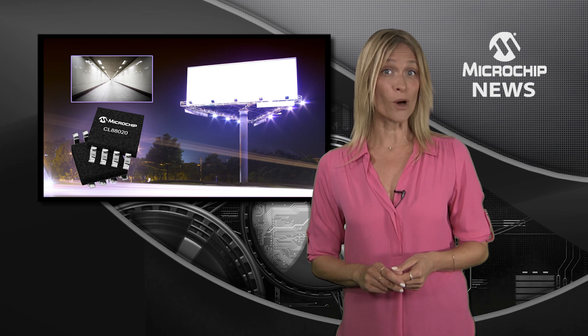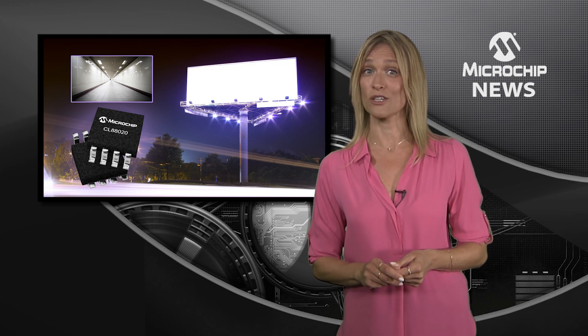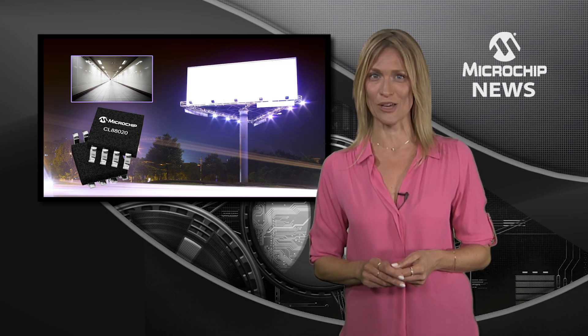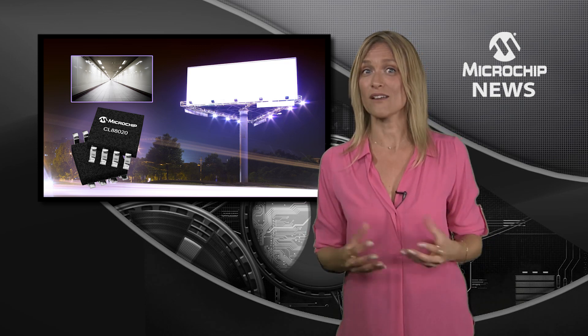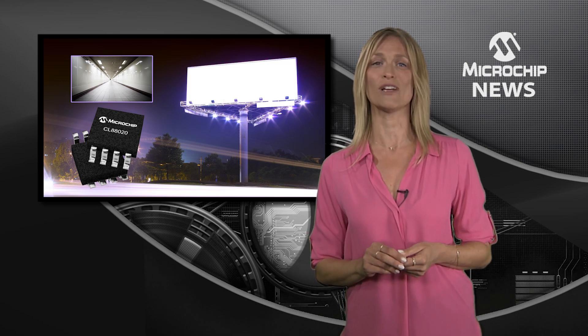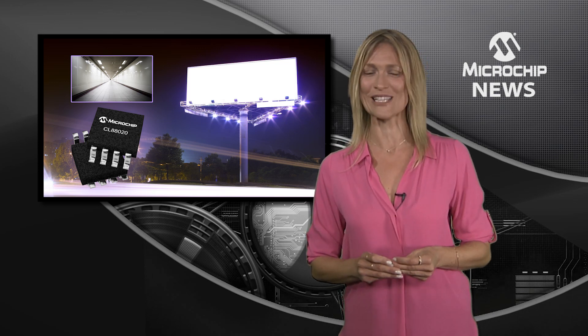That means you won't need to find space for a high-voltage capacitor, transformer, EMI filters, or for power factor correction. And with so few external components, all you'll need is a single-layer PCB to reliably drive a string of low-cost LEDs.